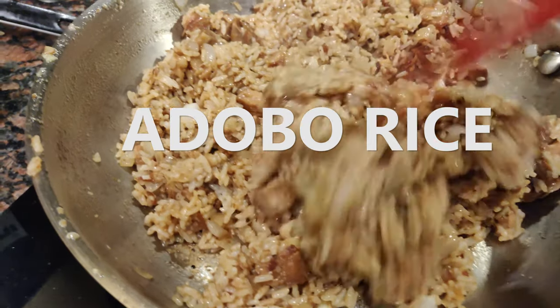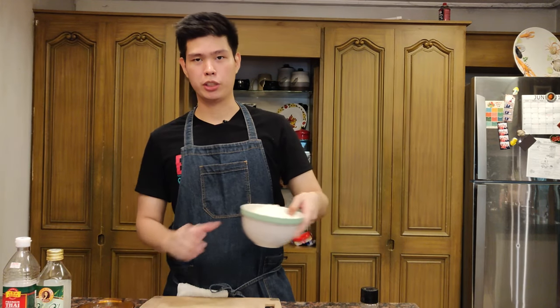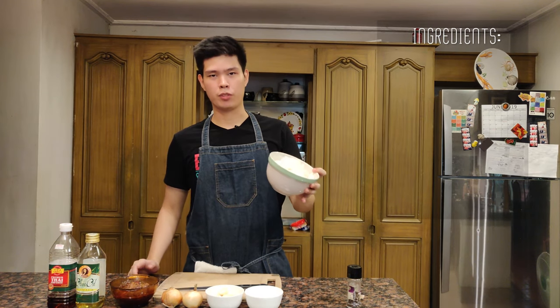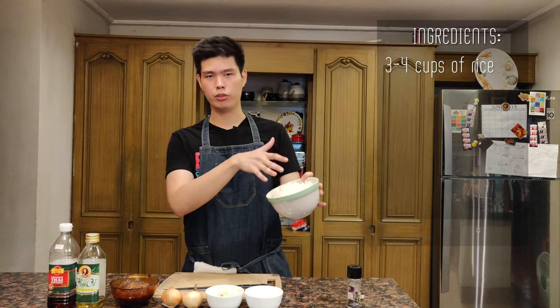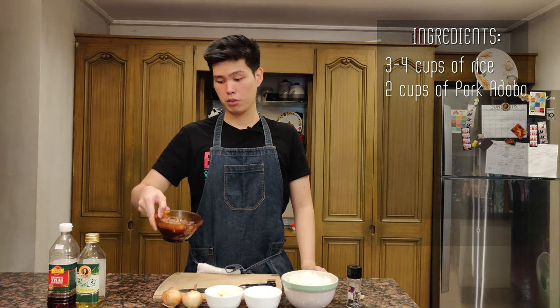Hey guys, this is Andrew and today I'm going to be teaching you how to make adobo rice. I'm not going to teach you how to make rice — this is already pre-cooked and I have about three to four cups of rice here. I also have adobo. Now you can buy this — just kidding, don't buy this in the store. If you want to learn how to make adobo, click the card above. This is actually pork adobo; I have about two cups already cooked.